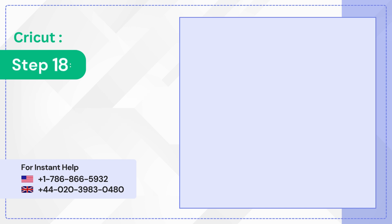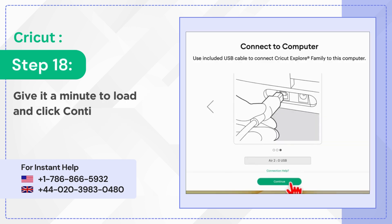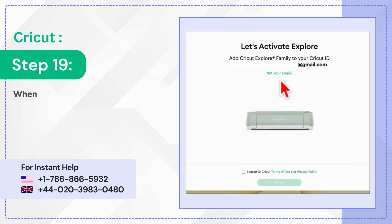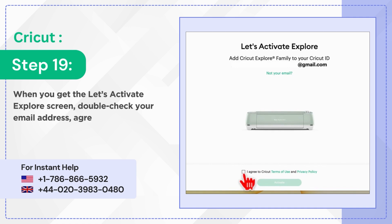Step 18: Give it a minute to load and click Continue. Step 19: When you get the Let's Activate Explore screen, double-check your email address, agree to the Terms of Use and Policy, and click Activate.